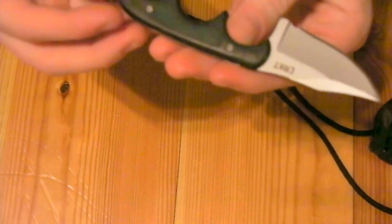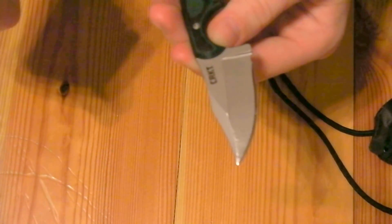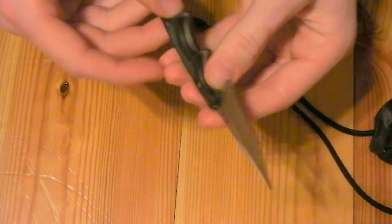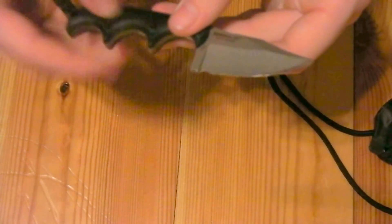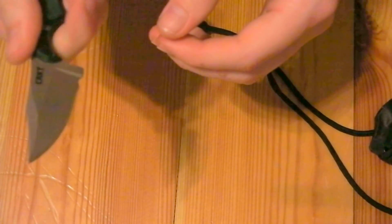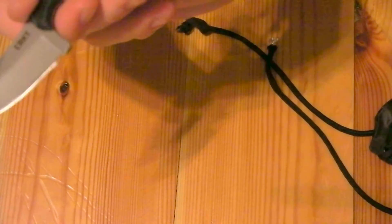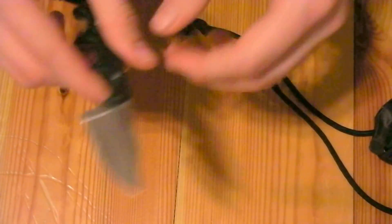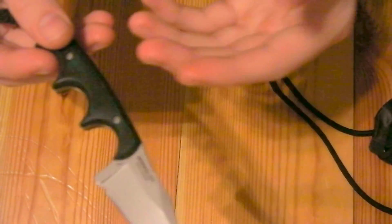I think at some point I might replace the scales. These are Micarta scales — they're good looking, but they're a little smooth for me. I kind of like a little bit of traction. Plus, I'm just kind of itching to do a DIY project, so I think making my own scales for it would be a good one. But I didn't just modify the knife.